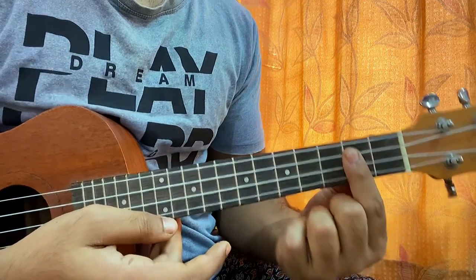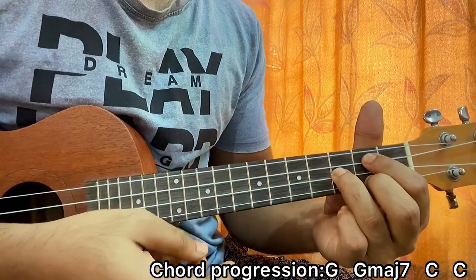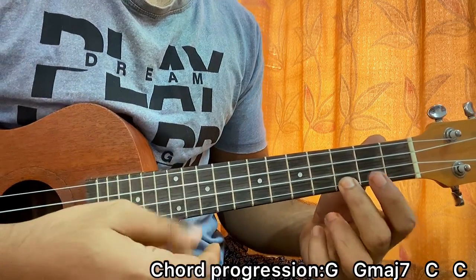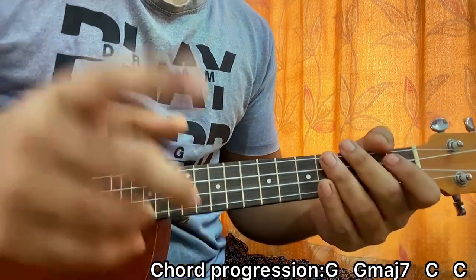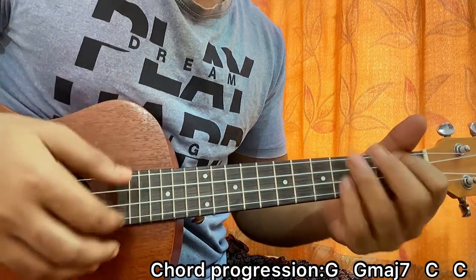So even if you are playing ukulele for the first time, I think you can play this song because it's really very easy. The chord progression is: G, G major 7, C major, and C major. And I repeat: G, G major 7, C and C. That's the chord progression.